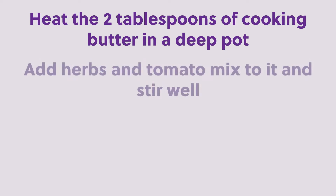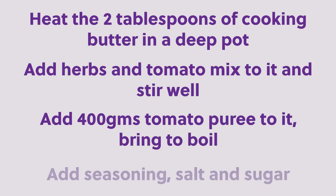Heat two tablespoons of cooking butter in a deep pot. Add the herbs and tomato mixture to it and stir well. Next, add 400 grams of tomato puree and bring to a boil. Add seasoning — salt and sugar.